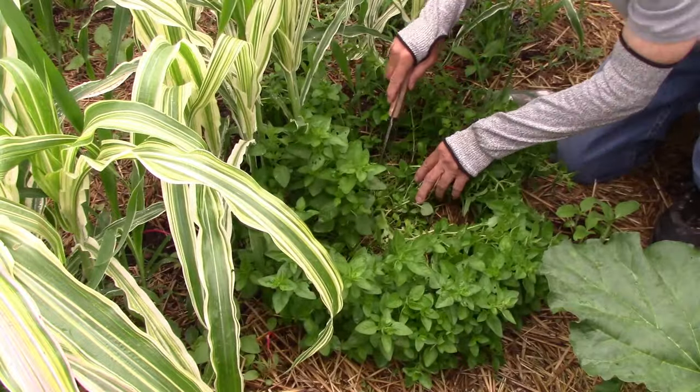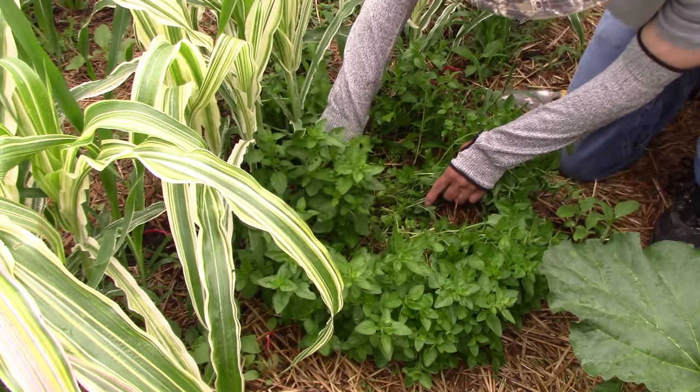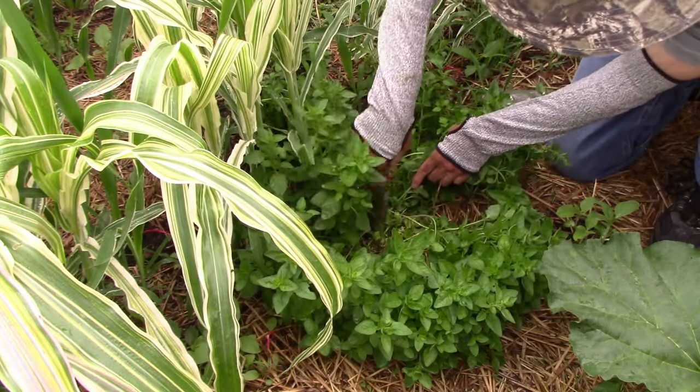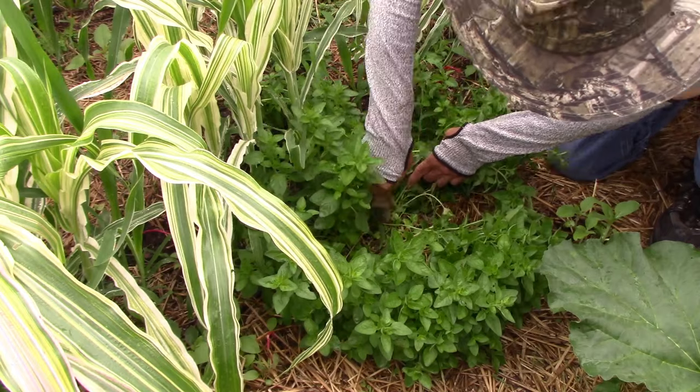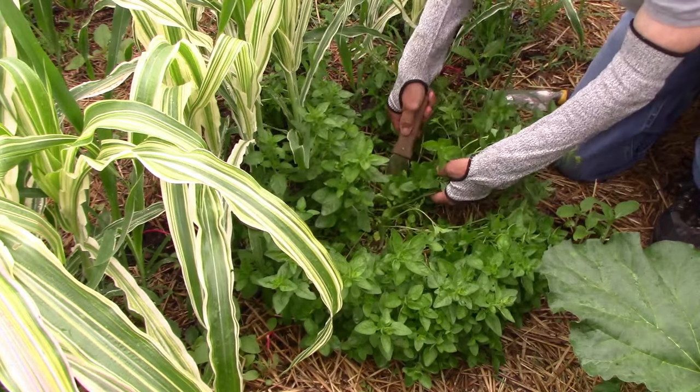Once I've cut down the middle and created two halves, I then cut one of the halves in half. You could also plunge a shovel down into the middle of the clump and achieve pretty much the same thing, except not quite as precisely.